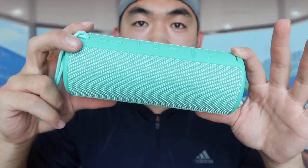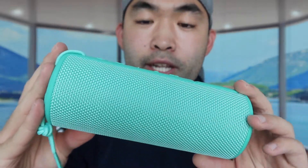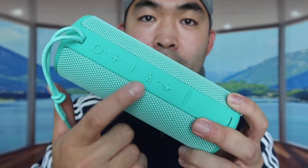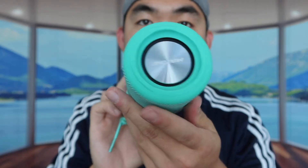This is what the green one looks like. The package contents are the same — user manual, aux cable, and charging cable. This neon green color looks really really nice. It has all the same controls: power button, volume up, volume down, play and pause, and the Bluetooth button. The charging output and port cover are the same, and it also includes the wristband option.